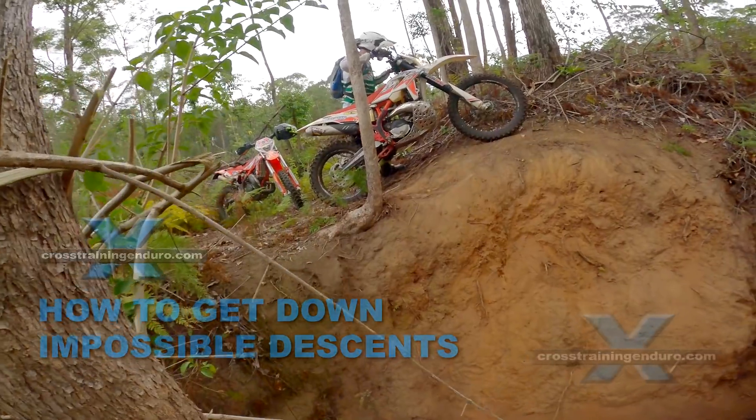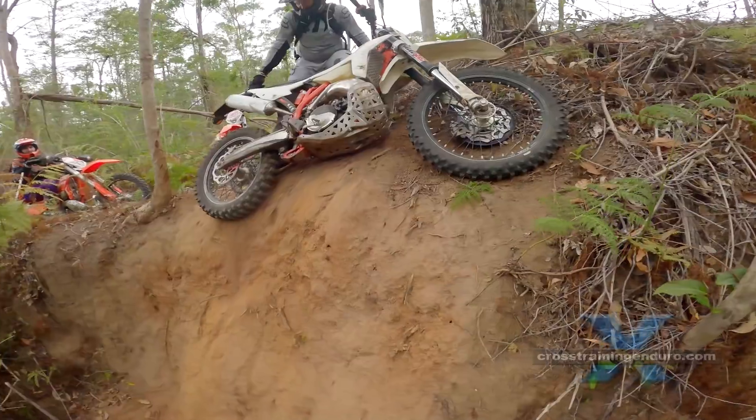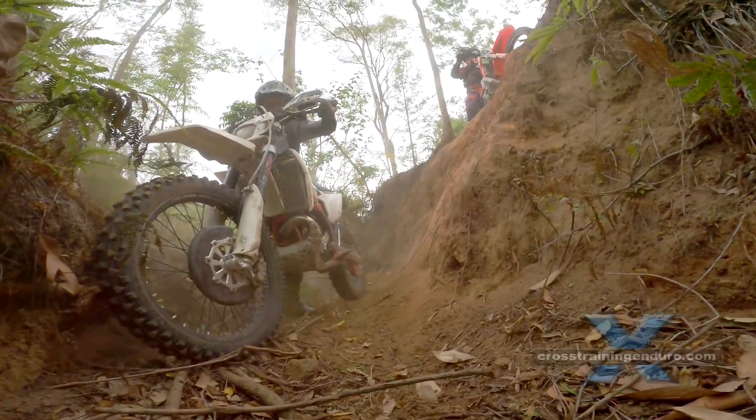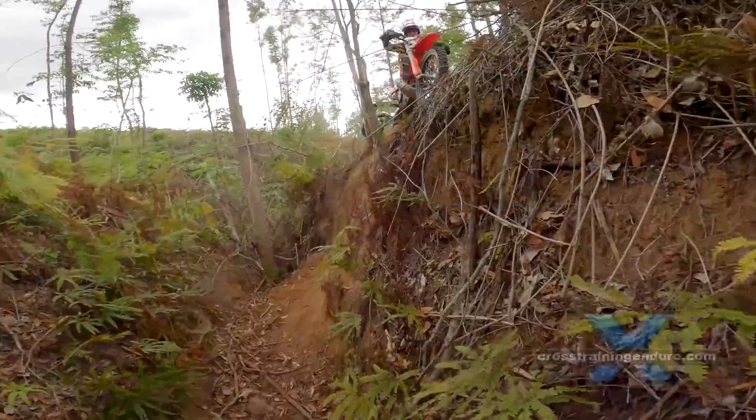How to get down those impossible slopes? The best hard enduro riders will ride down almost anything, but we dirt muppets need to have some easy alternatives.